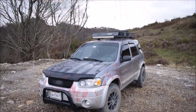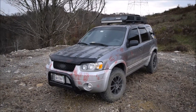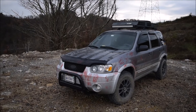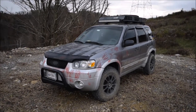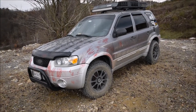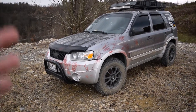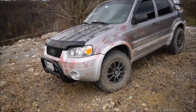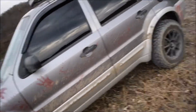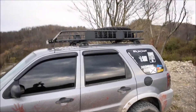Hey guys, today I just wanted to do a little walkthrough of what I have done to the Escape and try to answer a few questions I always get on videos — like what I did for my lift, tires, some mechanical stuff. I just kind of wanted to talk through that and clear up some questions. Hopefully this video will be pretty useful for anybody else who has an Escape they're trying to mod.